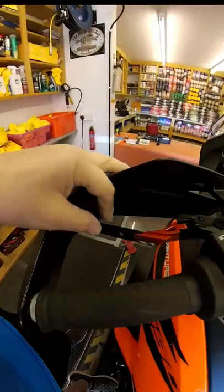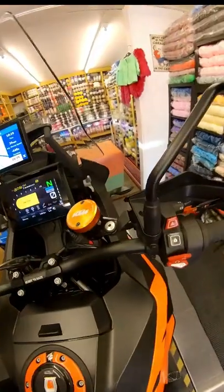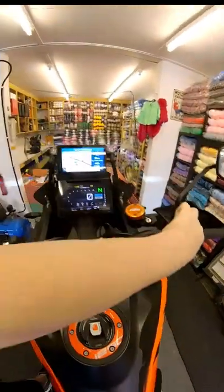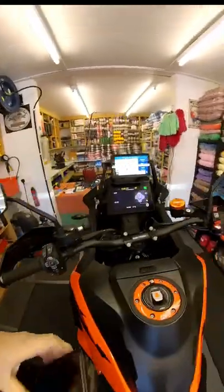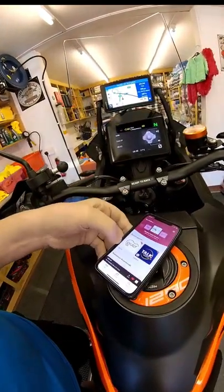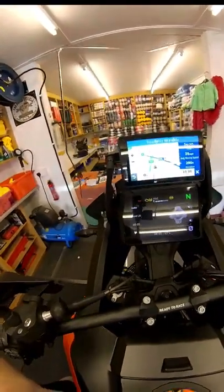I've got adjustable levers as an extra, which I quite like. With the quickshifter you don't use the clutch as much, but it's nice to have those more finite adjustments. On this side you've got the favourite switch — flick it each way. It won't work with the side stand down, so put the side stand up. Flick it that way and you get to audio.